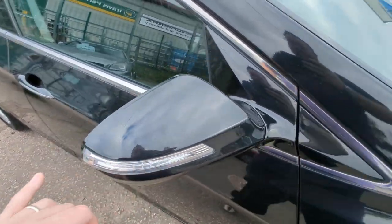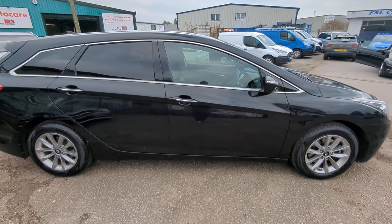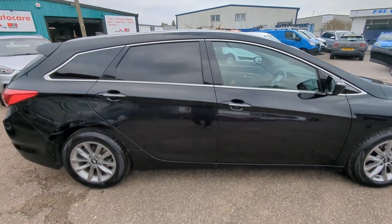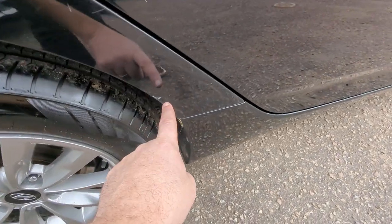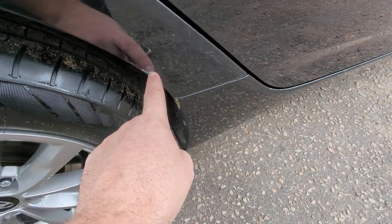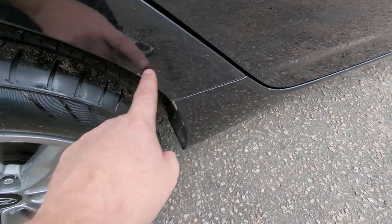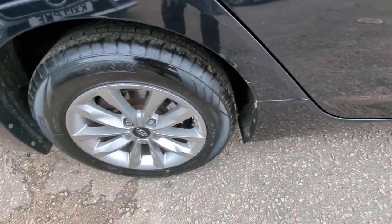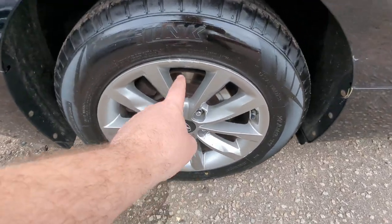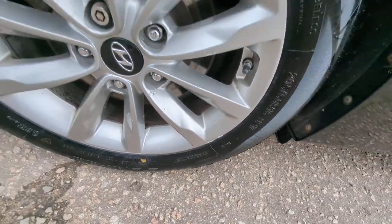Power folding mirrors with the indicators built in. All the gaps are good, all the colour match is good. It's HPI clear. Privacy glass through the back there. A little tiny scuff just on there — I think a lot of that will polish out; some of it's coming off my fingernail. The valeters must have missed out on the polish but I shall do that afterwards. Rear wheel here — again that's got a couple of little small marks, I think all the wheels have got tiny ones.